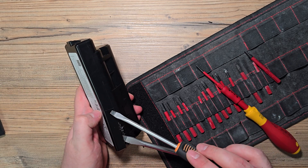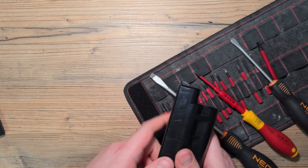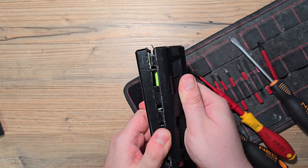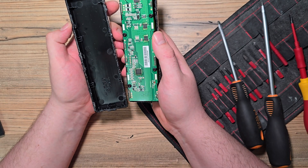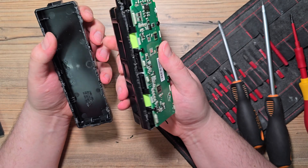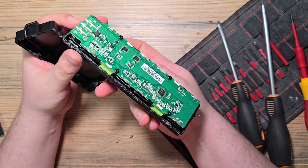It cracked there. I didn't want that. I almost got it. There we go. Guys, don't do this. And as we can see, everything got sealed and it's totally glued.